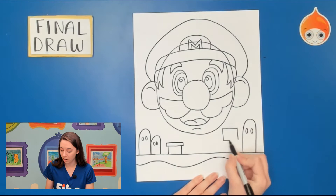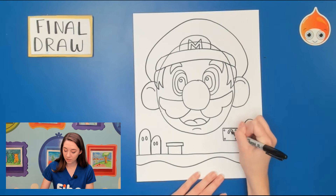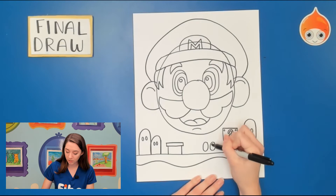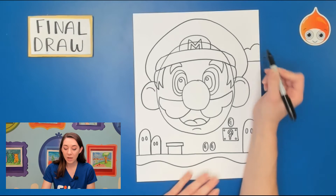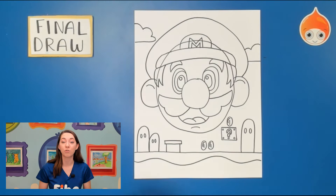You can make the pipe tall or short, maybe put the piranha plant inside. I'm going to add the question mark box on the other side — just a square that kind of floats, with little circles on the side for the nails holding the box together, and then the question mark. I'm going to add some coins because that's what you need to collect. Maybe you want to put a little monster like the mushroom guys or the turtles. I'm going to put a coin on top and finish up with some clouds hiding behind his hat. Pause the video and finish drawing your Mario's background, because next we're going to trace everything.